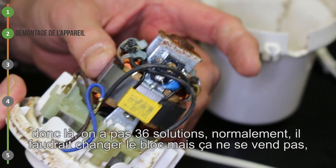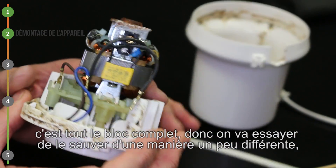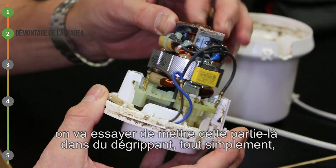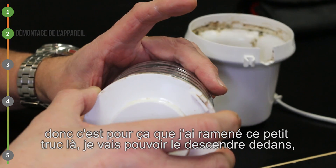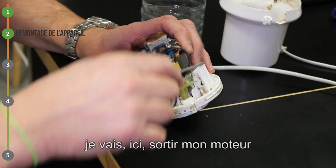Donc là, on n'a pas 36 solutions. Normalement il faudrait changer le bloc, mais ça ne se vend pas, c'est tout le bloc complet. Donc on va essayer de le sauver d'une manière un peu différente : on va essayer de mettre cette partie-là dans du dégrippant. Tout simplement. C'est pour ça que j'ai ramené ce petit truc-là, je vais pouvoir le descendre dedans.